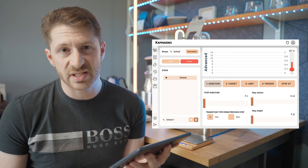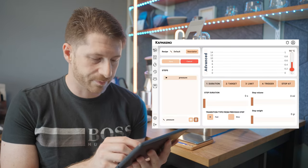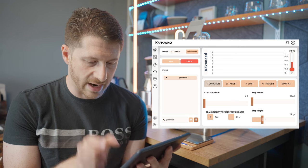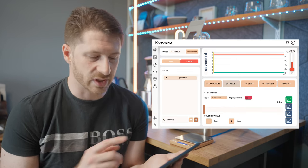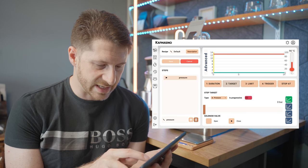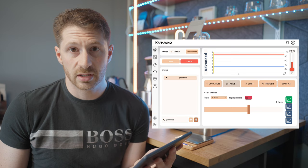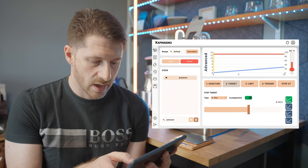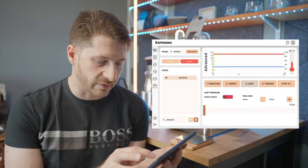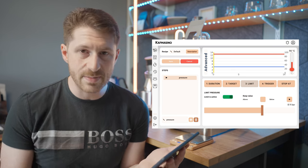I'm in the advanced recipe section — I'm going to start a new recipe and click 'advanced'. This allows you to put as many steps as you want, though I don't think you'd need more than five. The first step I'm going to name 'Pressure': step weight 12 grams, duration maybe 15 seconds. I'll set a step target of flow rate at 4 milliliters per second — not progressive, just standard. Then I'll limit the pressure to 9 bars to keep the pressure on at the beginning.